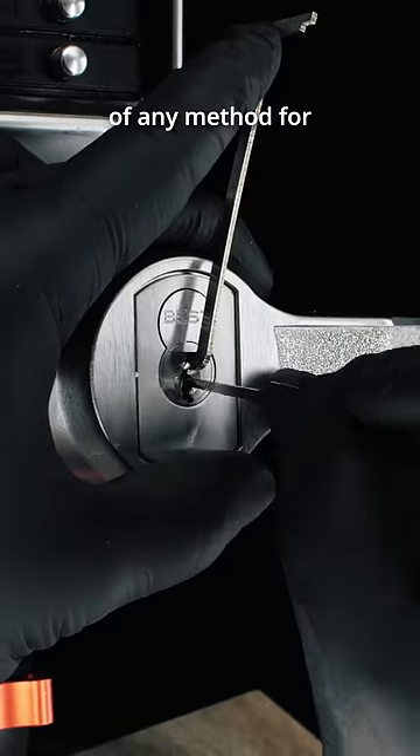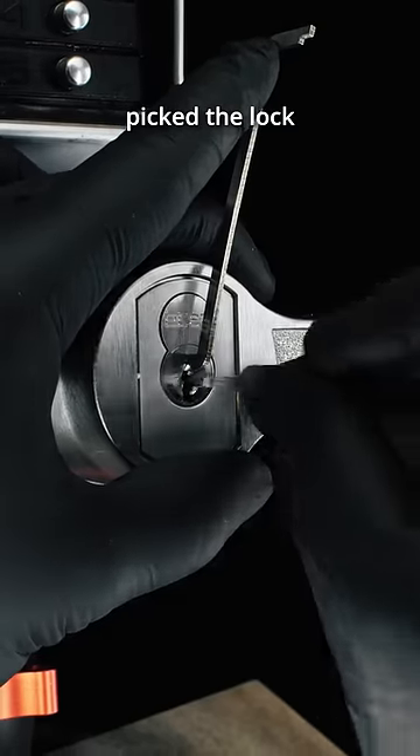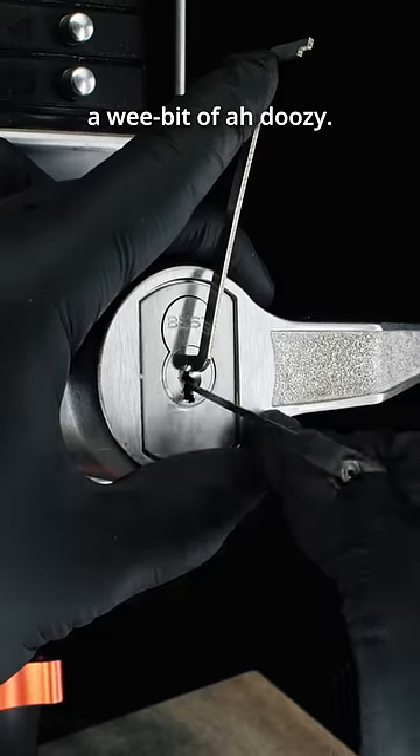As of now, I am not aware of any method for intentionally picking an SFIC lock to one shear line or the other without having already picked the lock or seen the keys. And because you can't mix and match the shear lines, this could be a wee bit of a doozy.